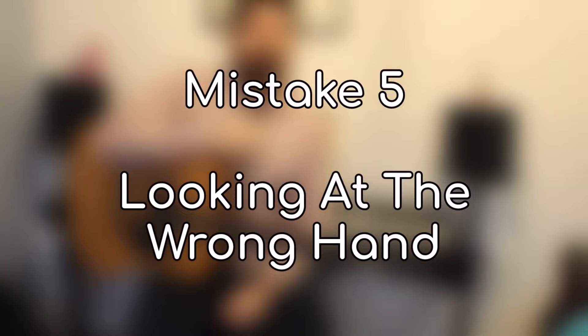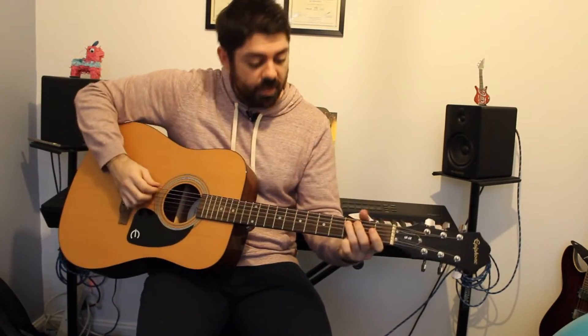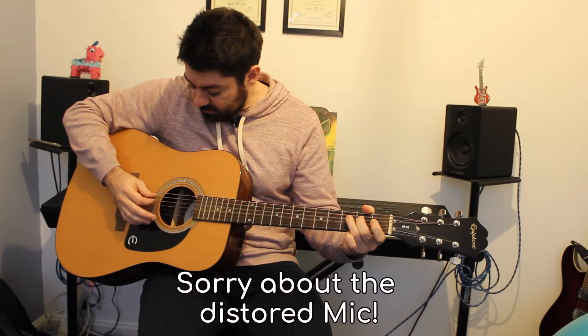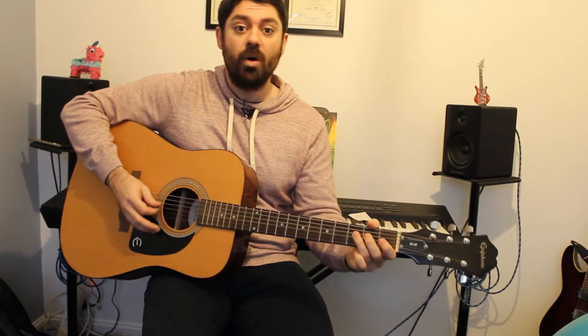Tip number five: looking at one hand more than the other. Eventually, when you become really good at playing guitar after a long time of practice, you won't need to look at your hands as much — you'll know the feel of where the frets and strings are. However, in the early days, a mistake beginners make is focusing their attention on one hand more than the other, and when they start making mistakes they won't realise which hand has gone wrong. When you're playing a scale or something that changes strings a lot, keep your head moving between both hands. If you only watch one hand, the other could aim for the wrong string, you'll fall behind the beat or lose your place when playing with a song or musician. Always keep looking at both hands equally.